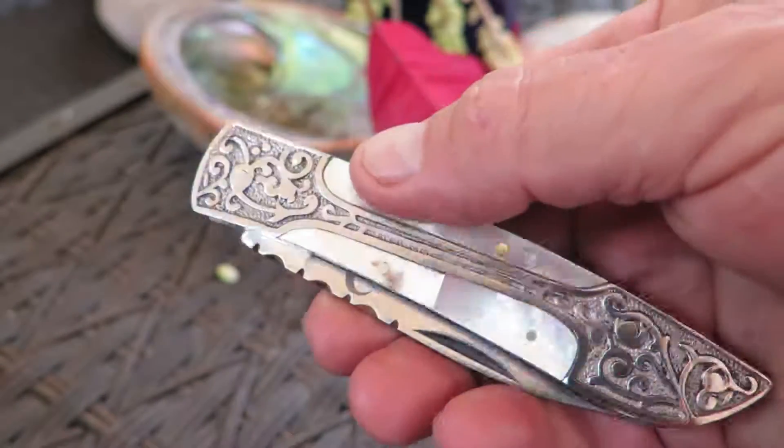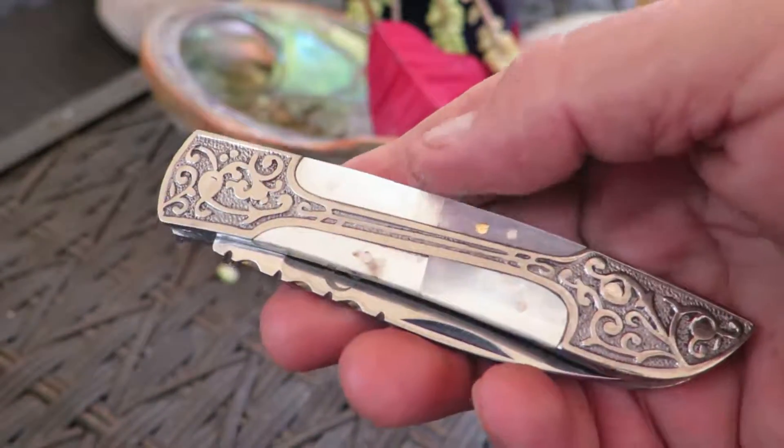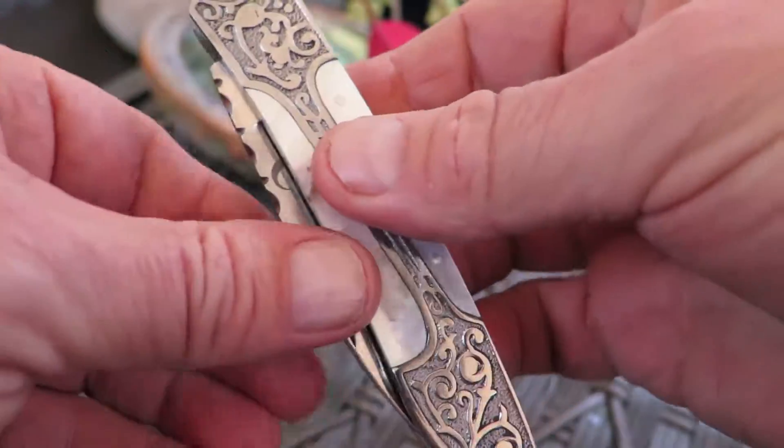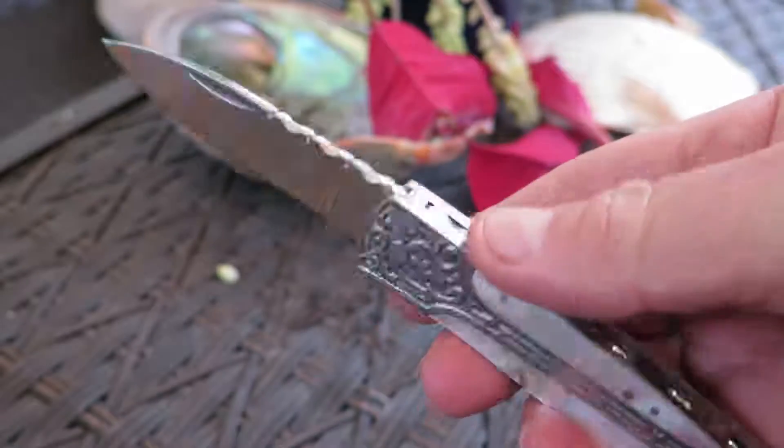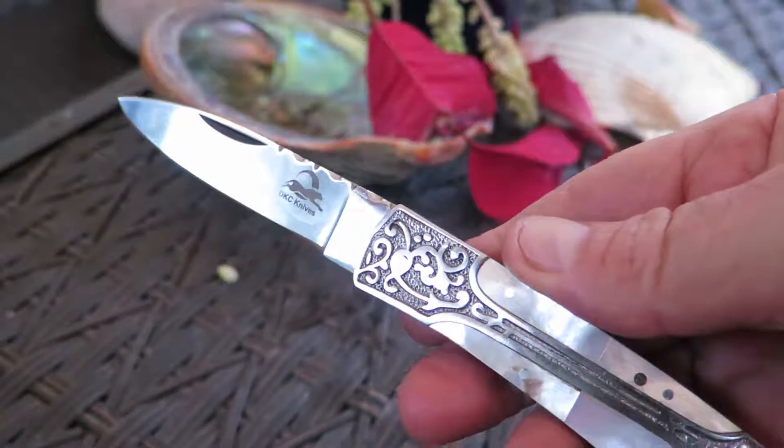I've got tons of people that love it. It's their favorite knife. It does not have a specific lock in place — it snaps into place. You can kind of hear it snap into place. So it's a good small utility knife here.